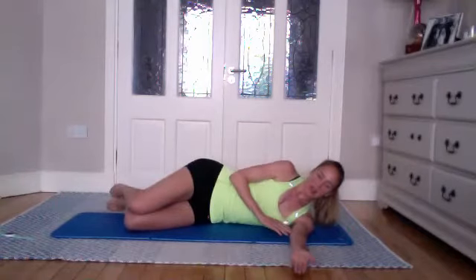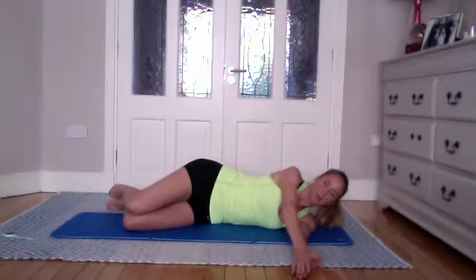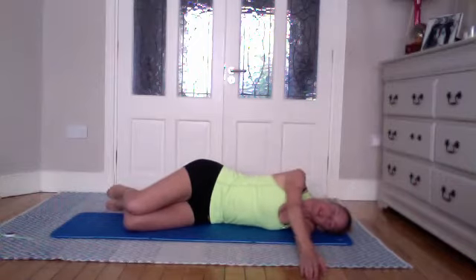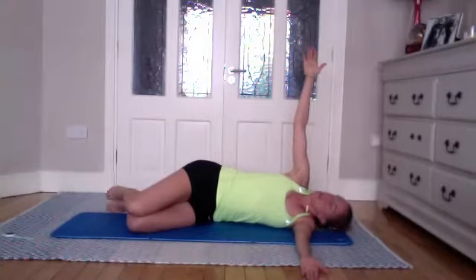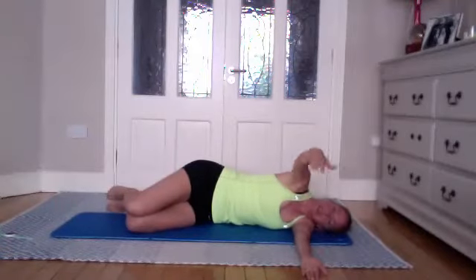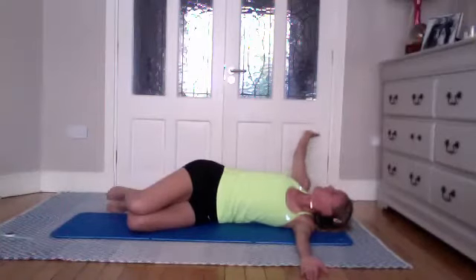Bring your lower arm out in front of you, kind of in line with that shoulder, and rest your upper hand on top — your hands should meet in a prayer position. If you suffer with your neck, place something on your head. Keeping the knees stacked, inhale, keep the hips forward and reach that arm to the back of the room — reaching, reaching, reaching — then exhale coming all the way back. Spinal rotations, just going for two breaths in, then exhale coming back.